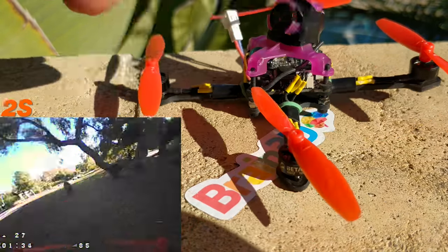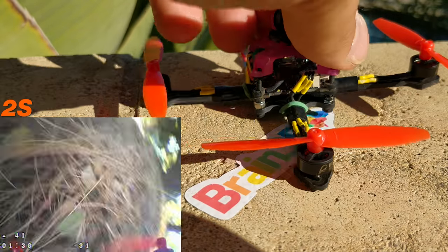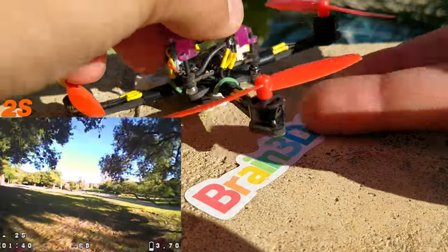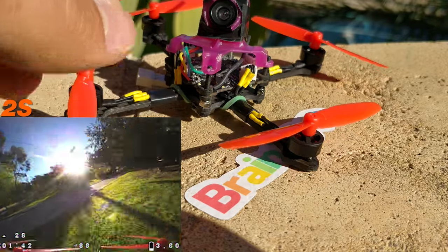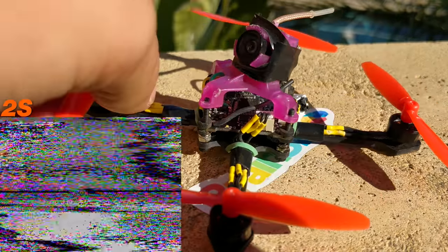On the 0802 12,000 kV, it is way, way, way better control — significantly better. Plus, with the bearings of the Beta motors, it makes it super smooth to fly, super nice to fly. It's just a lot better, and the 12,000 kV matches much, much better.